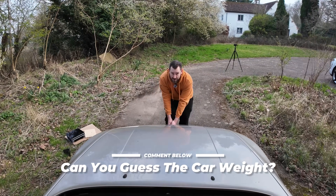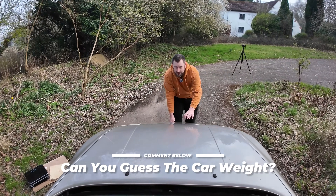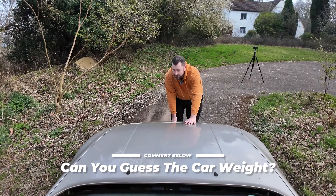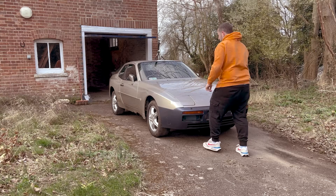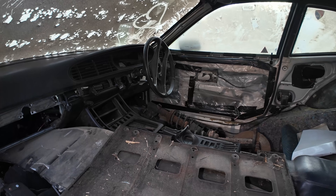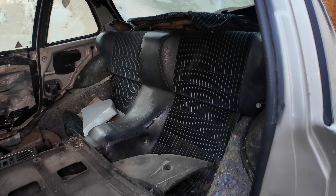The 944 was a fairly light car by today's standards when it was new — maybe 1300 or so kilograms. By the time we got to the S2, the late 80s model, maybe 1440 kilograms dry. This is a unique car. It's barely got any interior, no seats, and loads of other bits missing. It's got no transaxle, no torque tube, and no engine. That's got to add a lot of weight. I'm going to put my pin in just over a thousand kilograms — let's pick a number, 1015 kilograms. I hope it's lighter. Let me know what you think.